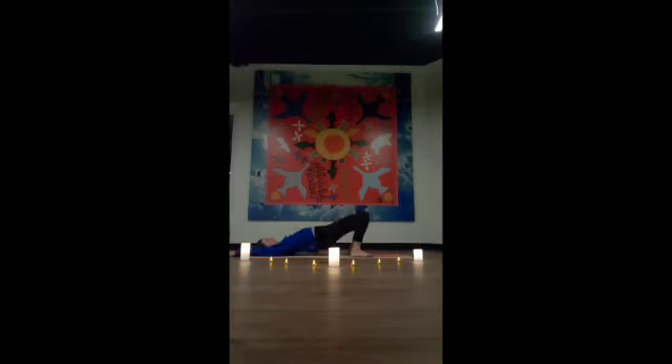Bring the knees back up, feet planted. Let's come back into our bridge position, lifting the pelvis off the mat. Hands again could come along the sides, palms facing up or down, or your arms over the top of your head. Very nice — slowly lowering it down. Bringing the knees into the chest, giving yourself a little hug right here — a nice self-love hug.